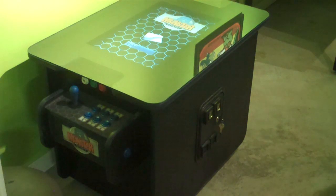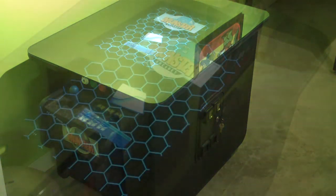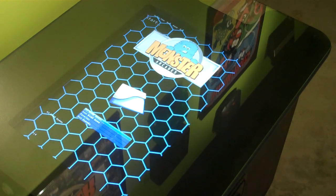Now we're going to go into the front end and show you some of the navigation. Here's a look at our front end system for the two-sided MAME cocktail table. As you'll notice, it's got a custom theme to match the table. You just add your own games, and it's got an easy selection screen so you can pick out the games you want to play.